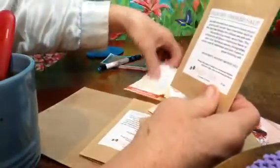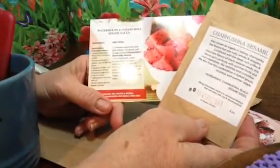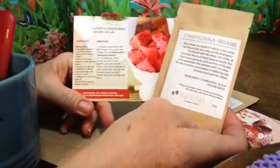Here's the introductory card to the month of June. They're thinking of Father's Day, but I'm thinking of today — Fourth of July. Here's the recipe to use the Kansas dry rub; they give you the spice and the recipe. They also give you the potato salad recipe to use the hickory smoked salt. We'll be having watermelon today — I wonder if we're going to use this. Watermelon and charnushka sesame seed recipe. How cool is that?